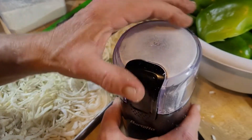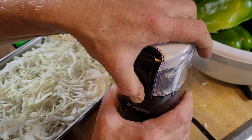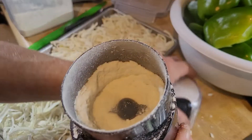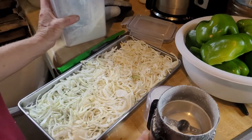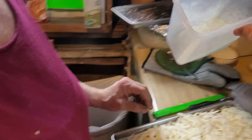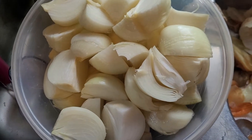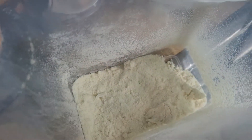Let me do a little bit more. Look at that — homemade onion powder. We go from this, to that, to this.